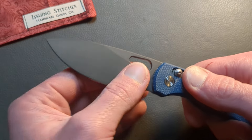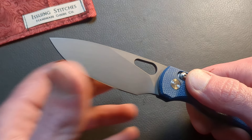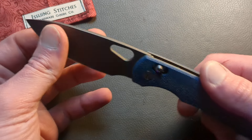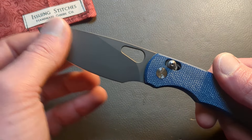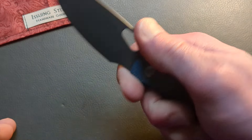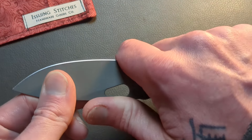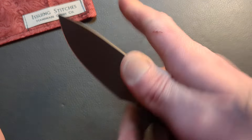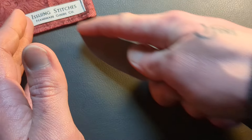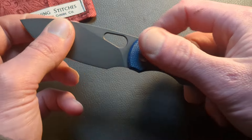We still have the nice 14C28N drop point blade, but we have some updated finishes now — gray PVD and also a couple of versions with a satin finish. We still have the excellent done teardrop cutout, 50-50 choil, which will allow you to choke up right behind that edge for some nice controlled cuts. You'll also be able to choke up and get that nice index finger grip for detailed and precise cuts.